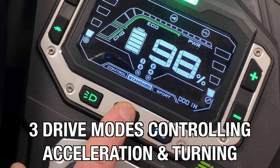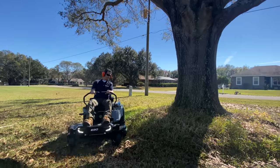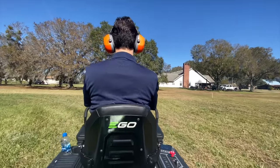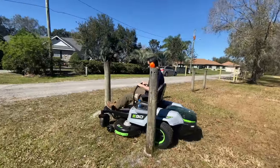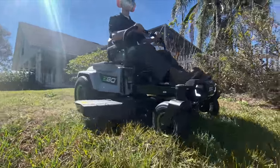Across the bottom of the control screen, you'll see three drive modes that define the aggressiveness of the acceleration and turning. Control mode is great if you're new to zero turns or trying to be careful around landscape obstacles. Standard mode feels most like the residential ZTs we've used in the past, and sport mode gives you the quickest accelerations and turns — we were even able to spin the tires slightly in sport mode. We recommend sticking with standard mode unless you're an advanced ZT veteran or need to outrun a summer thunderstorm.